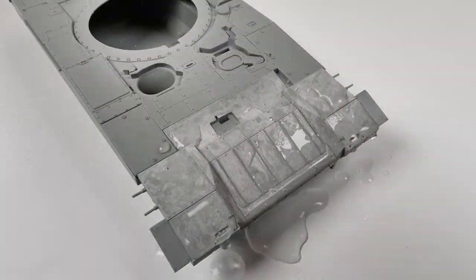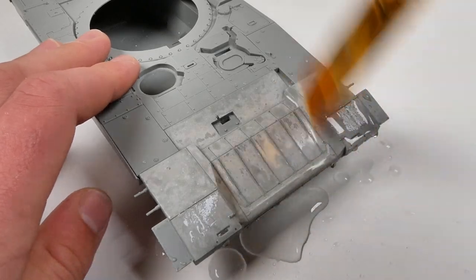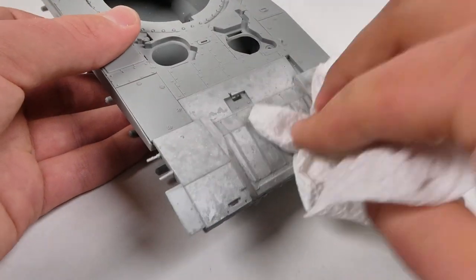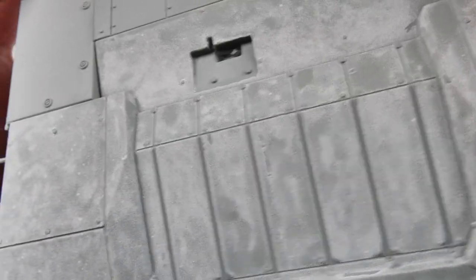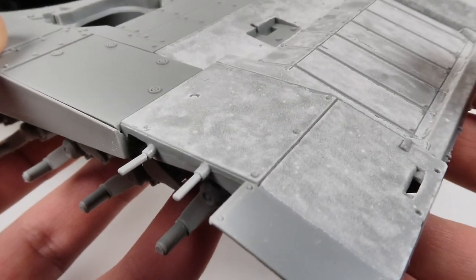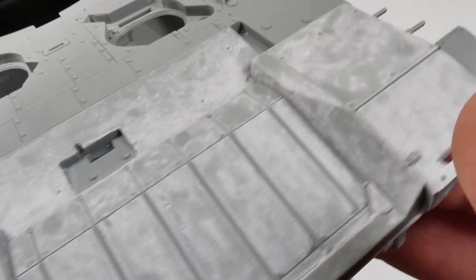Then I'll use some water to clean off the excess anti-slip dust. This will just keep the rest of the model clean and keep anti-slip dust out of the rest of our finishes and superglues and stuff like that. It's kind of tough to tell here, but all the white stuff you see is anti-slip texture, and once we have paint on this, it's going to look absolutely fantastic.